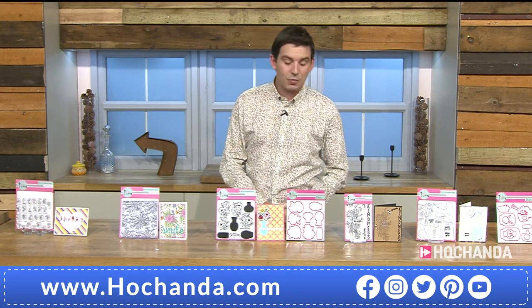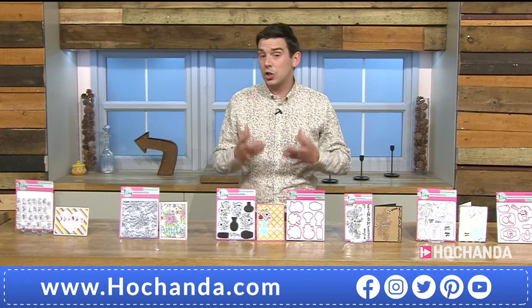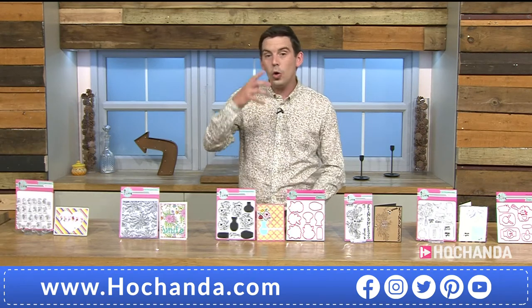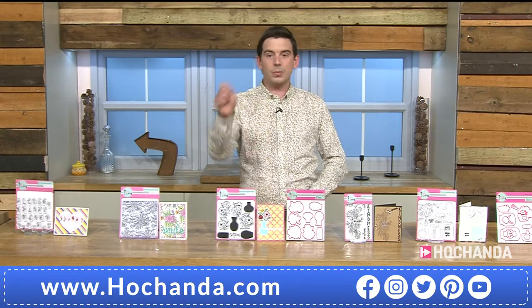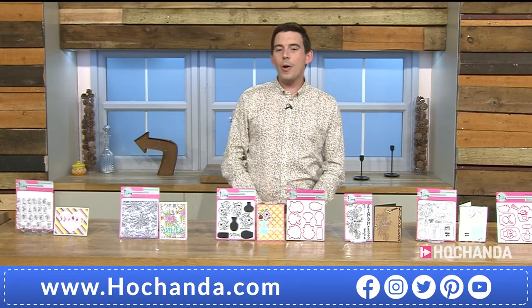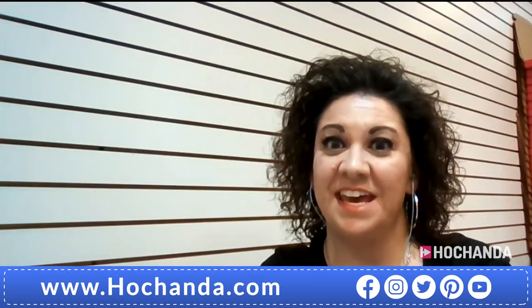Back to Lori for another demonstration. Remember: all these dies and stamps lend themselves to so many uses — look into each stamp and think about just using one element if that's all you need. Lori will now demonstrate the daisy die set — just the die, no stamp involved.